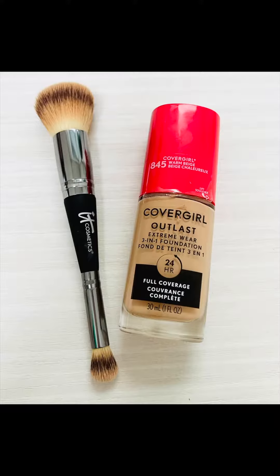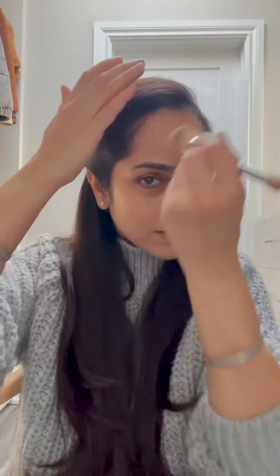Using my favorite foundation, CoverGirl Outlast Extreme Wear in Warm Beige 845. I have dry and sensitive skin and it's a lovely full coverage foundation. Even if your skin is acne prone, it won't emphasize any textures and will glide on like a dream. It's an affordable drugstore product similar to the high-end Estée Lauder Double Wear, but in my opinion even better. A little goes a long way, so start with one pump and stretch the foundation well.